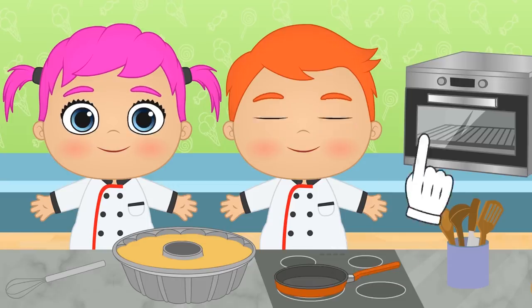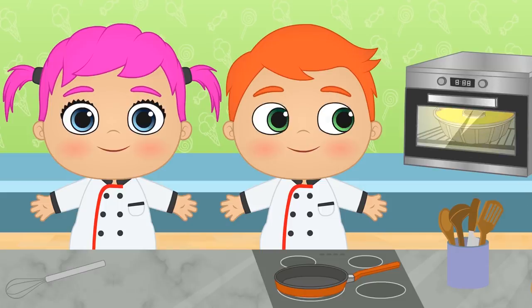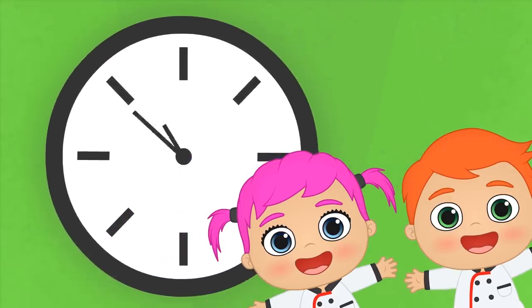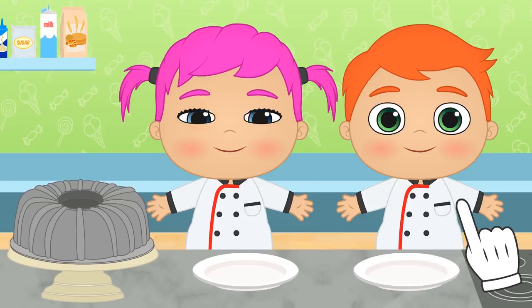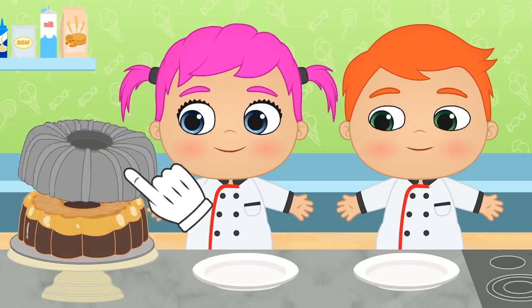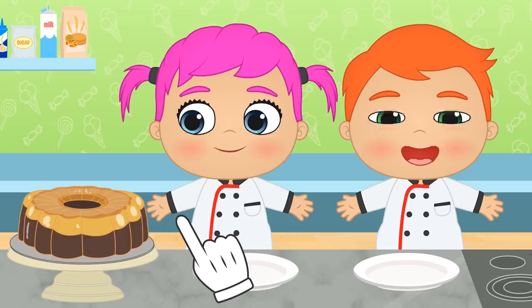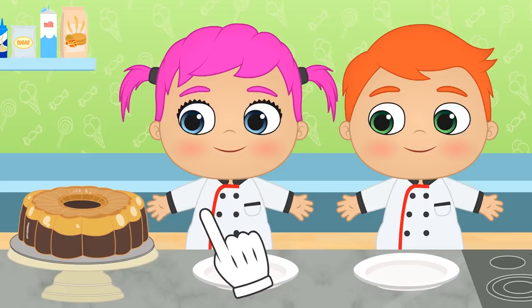Remember I told you the chocolate creme caramel was magical? Even though the cake was the first layer and the creme caramel was the second one, they're going to magically switch places in the oven! Do you want to see what it looks like? I'm so excited! It looks great! The creme caramel layer is now at the bottom and the chocolate cake layer is at the top! It's magic!